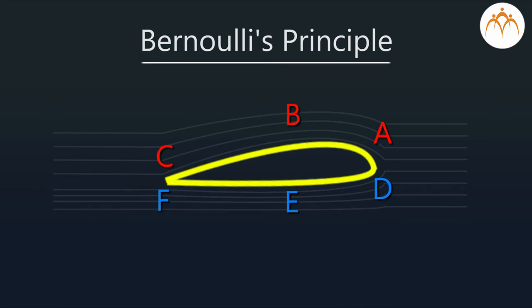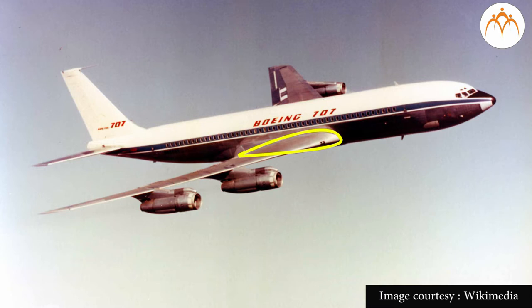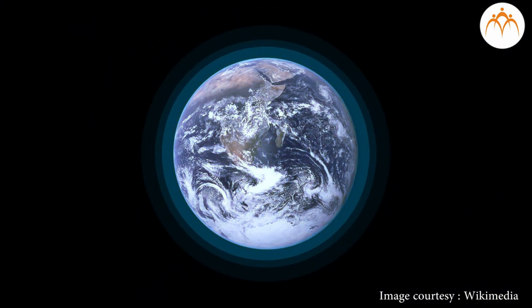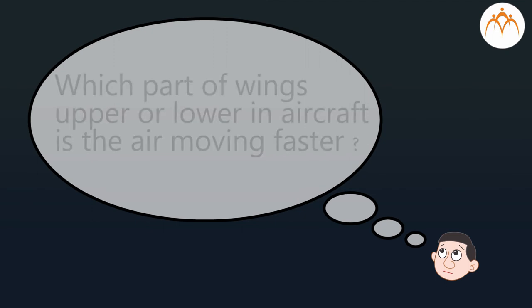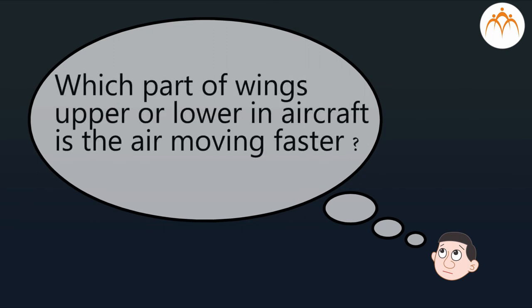Summary: We learnt that Bernoulli's principle and the aerofoil shape of the wings are used for lifting an aircraft into the air. Air in the atmosphere helps in temperature regulation and respiration, making Earth a suitable planet for the living world. Now answer the following question: which part of the wings — upper or lower — in an aircraft has air moving faster?